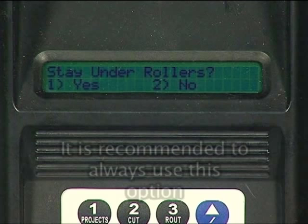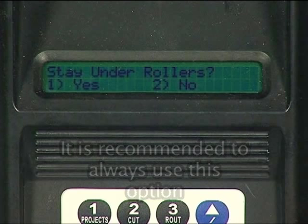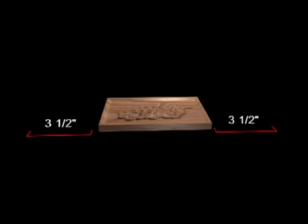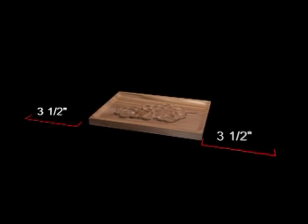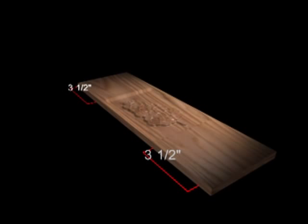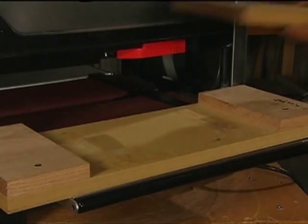It is recommended that this option be used in most cases. If Yes is selected to stay under rollers, the machine will automatically assume that there is a 3.5-inch extra length on either side of the project, which means the workpiece or medium that you load into the machine must be at least 7 inches longer than the length of the board you specified in the designer software, or a jig must be used to simulate the longer board.